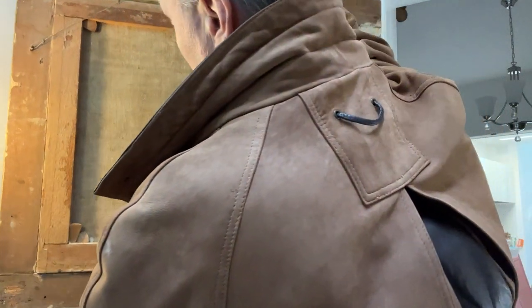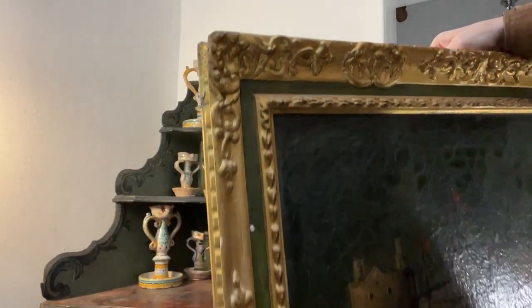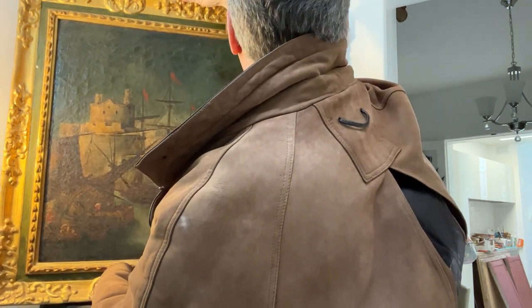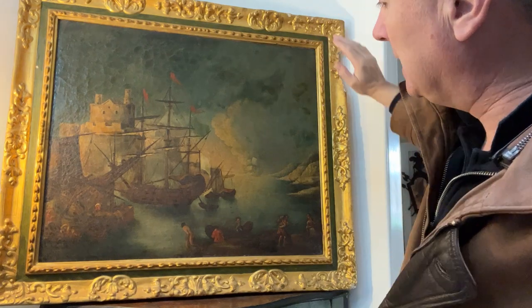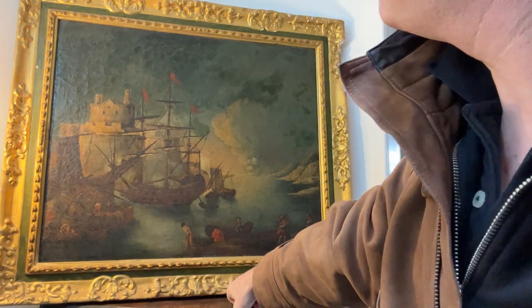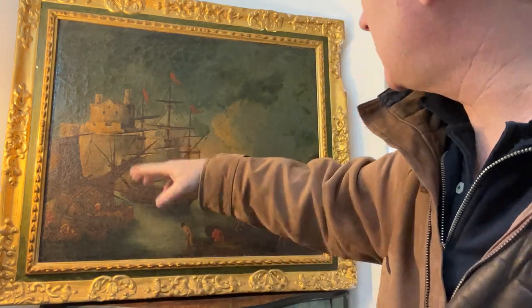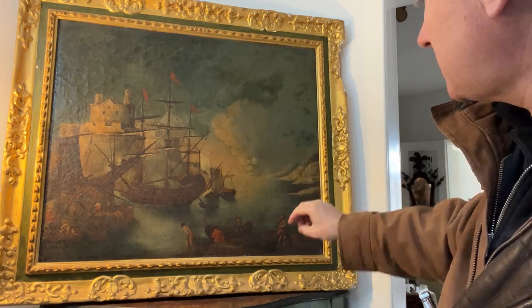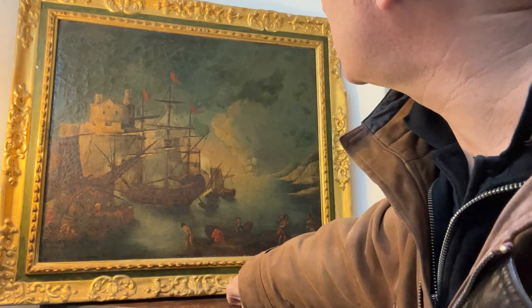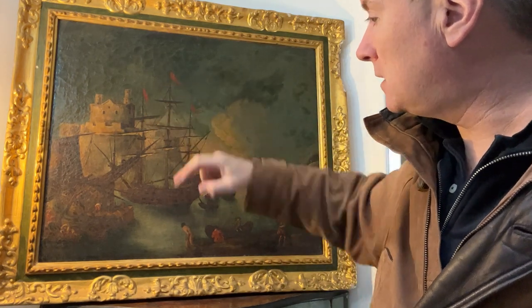When you're in the Mediterranean, this sort of thing has nothing unusual about it — this is what the nature of an island was. You were into shipping, you were into defending yourself from enemies. It's a shame it's not a picture of Malta — this is nothing like a Maltese castle in my view. I don't think it's Malta. There are two headlands but it's not going to be Marsa or Senglea with an unbuilt Valletta. It's very possibly something sold in Malta, but I think it's more likely to have been brought over from Italy or Sicily.